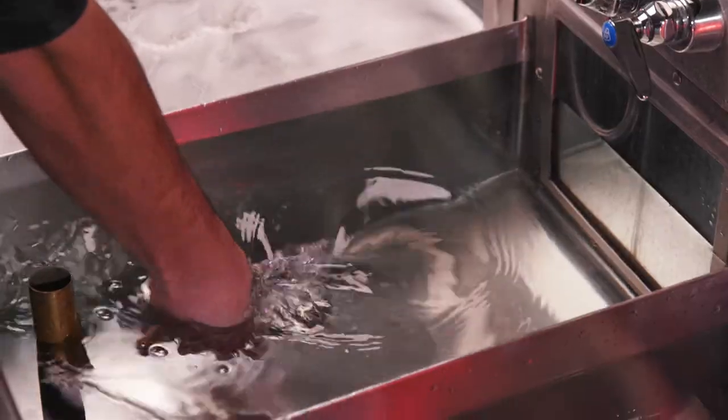Unfortunately, we've all seen beer that looks like this. To ensure glasses are beer clean, it's best to use a three-sink system for washing, rinsing, and sanitizing.